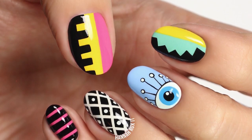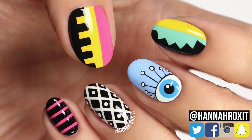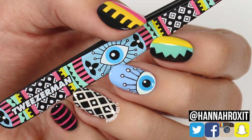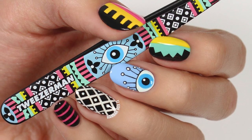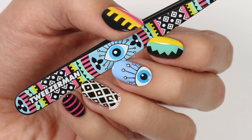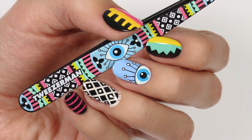Hi, it's Hannah, and for today's video I'm really excited because I'm partnering with Tweezerman to do a design inspired by their Aztec Eye Slant Tweezer. Now all these prints are super cool. I also think this design would be awesome for festivals or just summer activities, so let's get started.